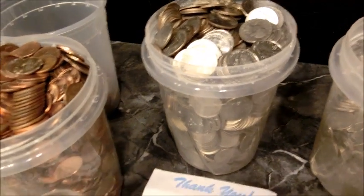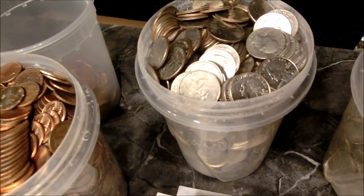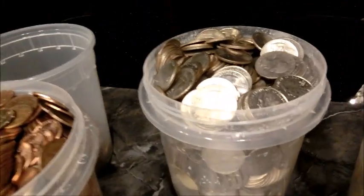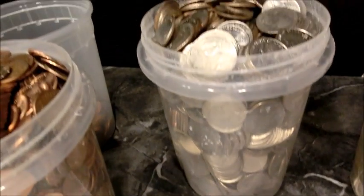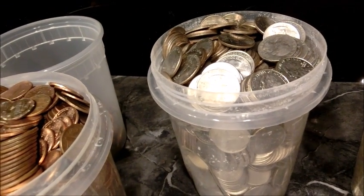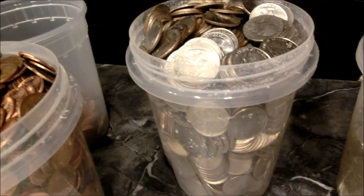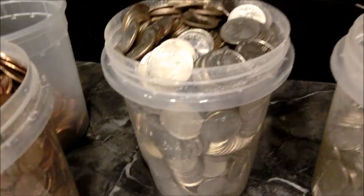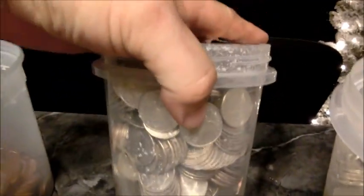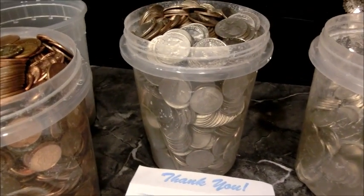The jar with quarters is full — we have 800 quarters in a quart, which equals $200. If we multiply that by four, that comes to about $800 in a gallon of quarters. One gallon of quarters should have about $800 in it.